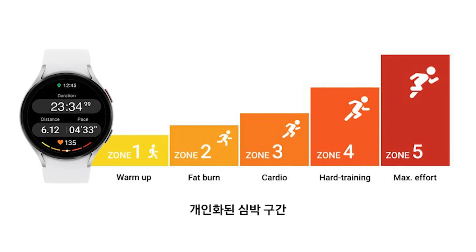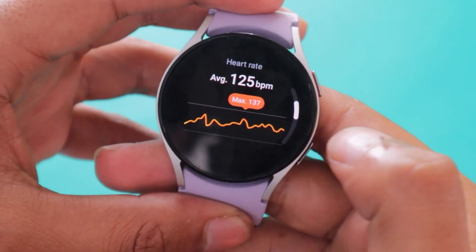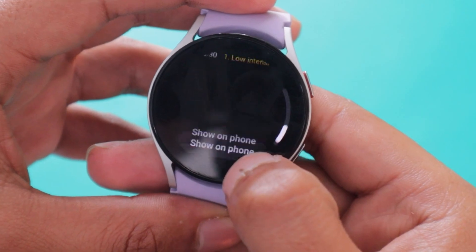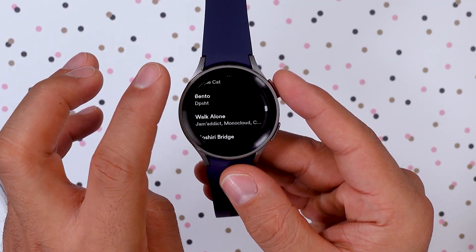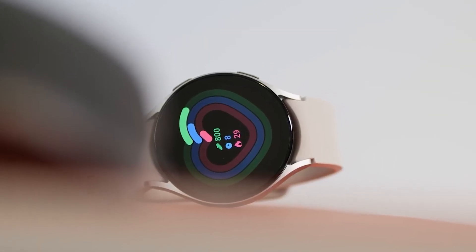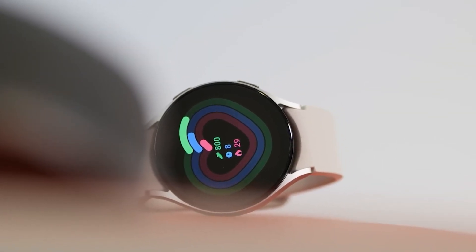These zones start with warm-up, fat burn, cardio, heart training, and maximum effort. In addition to that, with One UI 5 Watch, users will be able to access GPX, which will give them a better understanding of routes when it comes to running and walking.